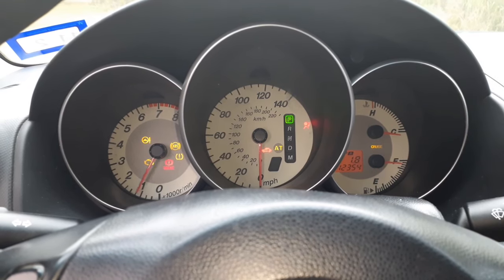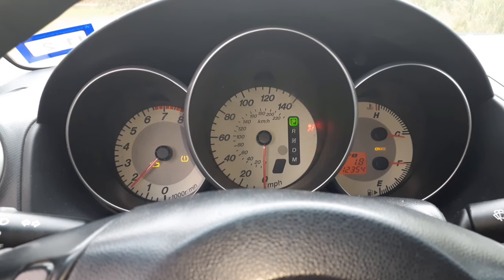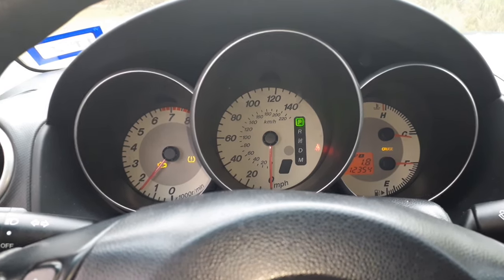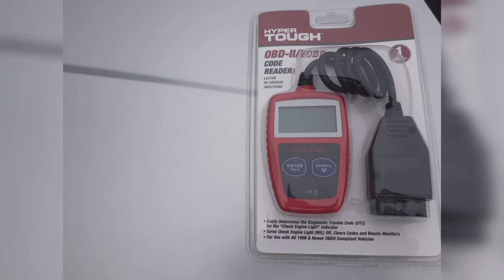What's up everyone. So I got in my car this morning to head to town, I started the car and that dreaded check engine light came on. In this video I'm gonna show you how to diagnose that. You're only gonna need one tool to do this, and you're gonna need this OBD2 code reader.